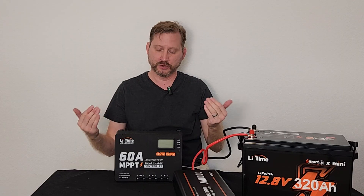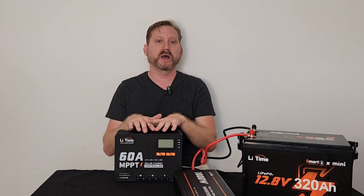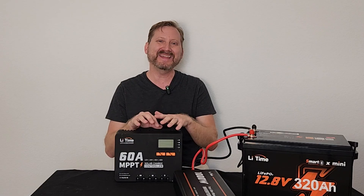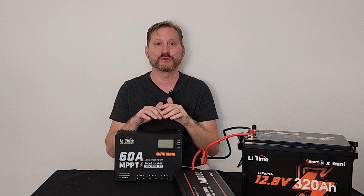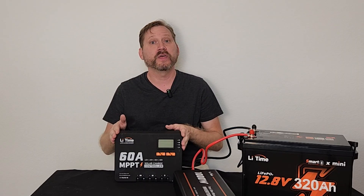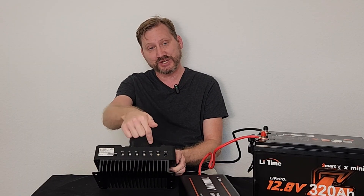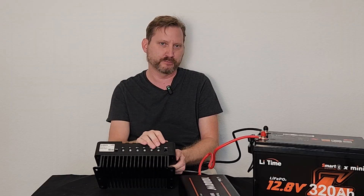Why do I like 24 volts so much? You get free capacity with this. In a 12 volt system, this unit supports up to 900 watts of solar. In a 24 volt configuration, it supports 1,800 watts. In a 48 volt configuration, it supports 3,200 watts — all with the same device. I also appreciate how big the battery terminals are. I put 8 gauge wire in here, which is what you need for 50–60 amps, and I didn't need any ferrules or compression fittings — I could get them straight in. This unit also has Bluetooth, so you can use the LeeTime app to see how much power is coming in from solar and going out to the battery.